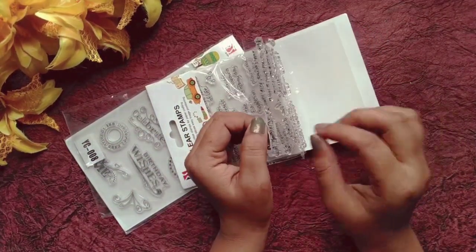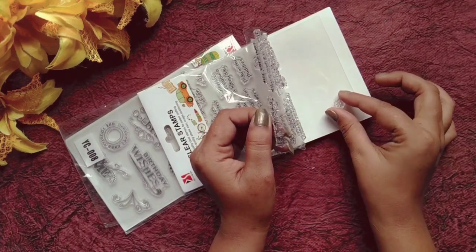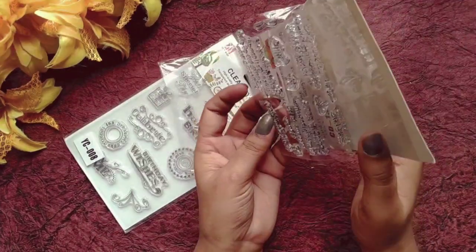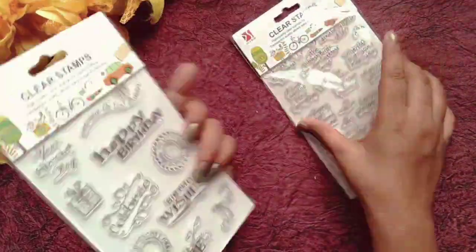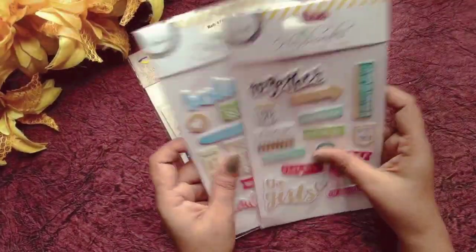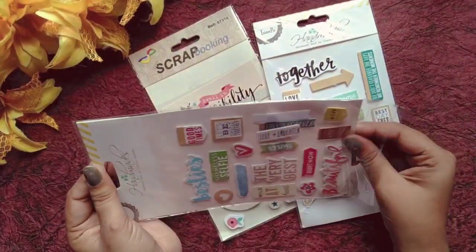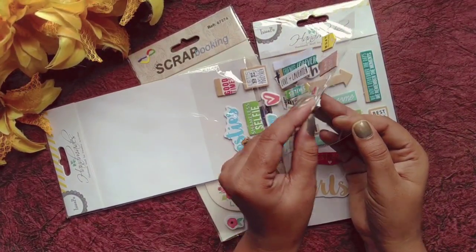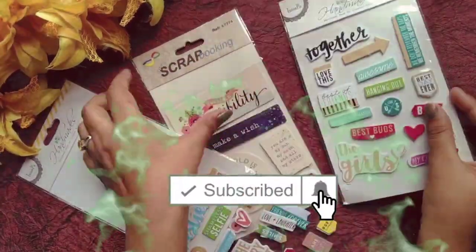I have bought a clear stamp at a good price — you should buy these books too. Second, this is a big floral sticker. My second purchase is a scrapbook making sticker. You can use it in two ways: the first is you can apply it directly, and the second is you can reuse it without double-sided tape.